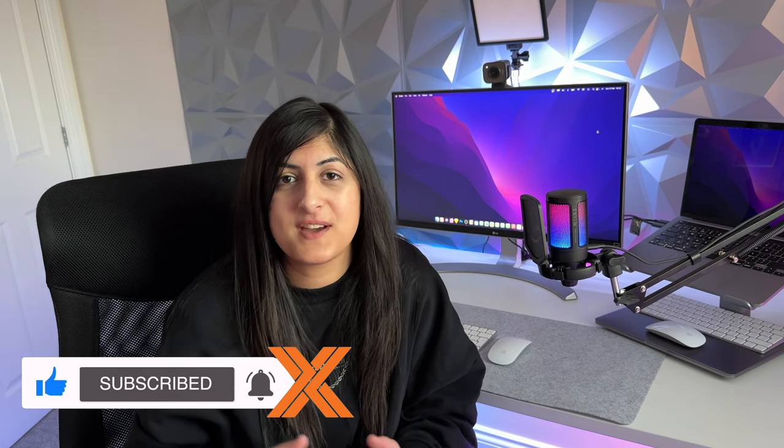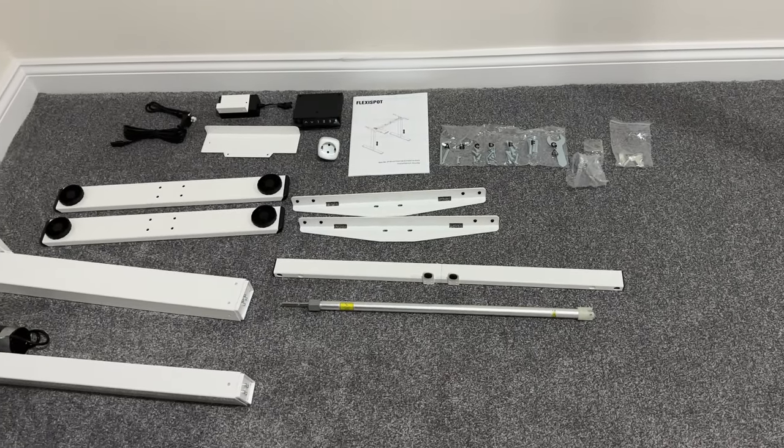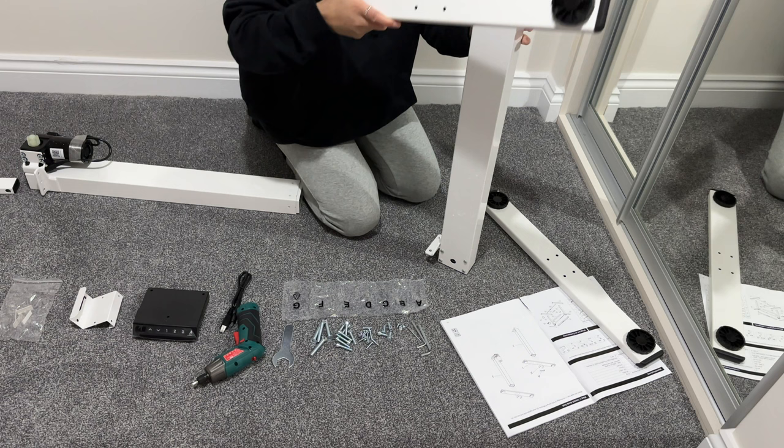Because I got the 140cm model, the desk actually came in two packages. The first one was the frame itself — the legs, the feet, the crossbar, the transmission rod, and the electric switch where you can change the settings. The second parcel was the actual tabletop, which thankfully came pre-drilled, so that made fitting it really easy.